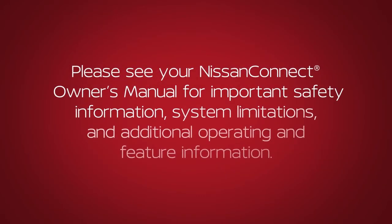Please see your Nissan Connect Owner's Manual for important safety information, system limitations and additional operating and feature information.